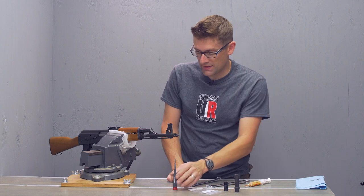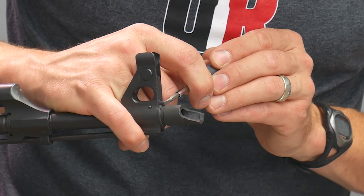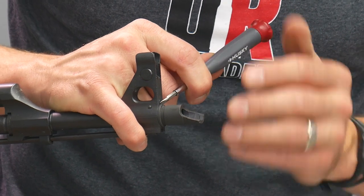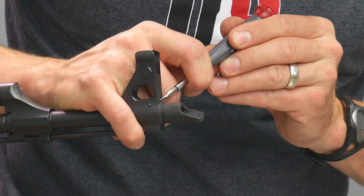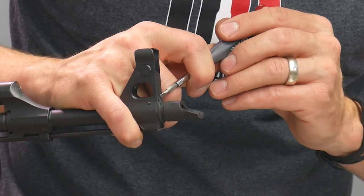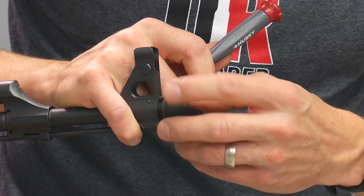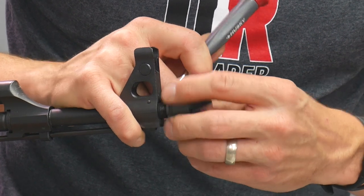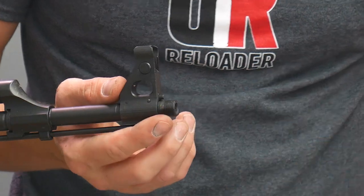The first thing we need to do is take off the slant comp. We just depress the pin that's on the front sight and then we turn it. You've got to remember to turn the opposite direction — I'm going to turn in the tightening direction. It feels a little bit counter-intuitive. You just need to depress that pin for the first little bit to get it started.